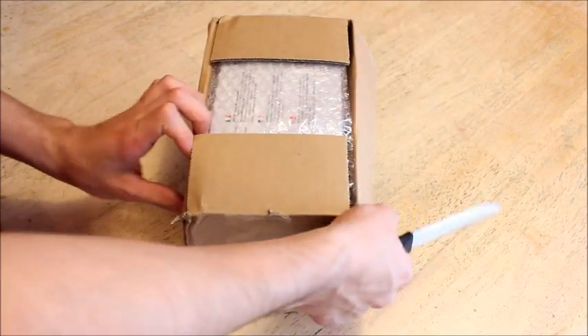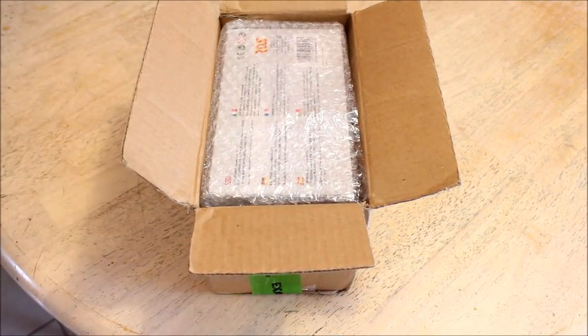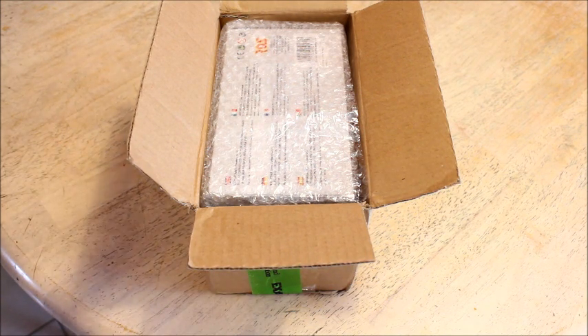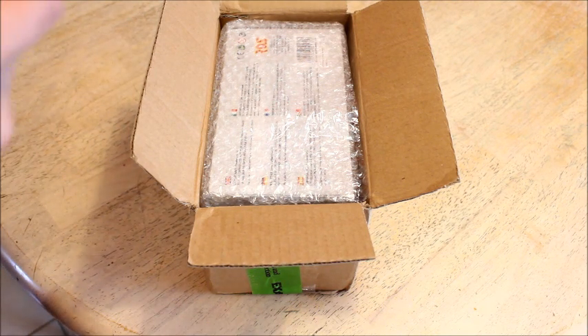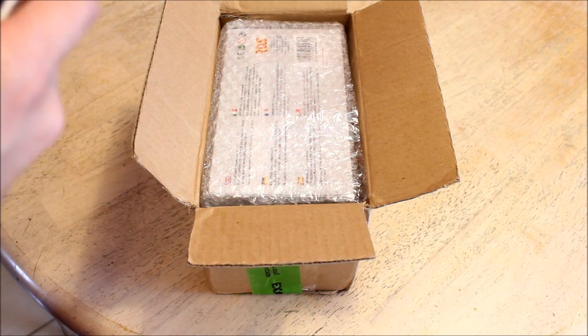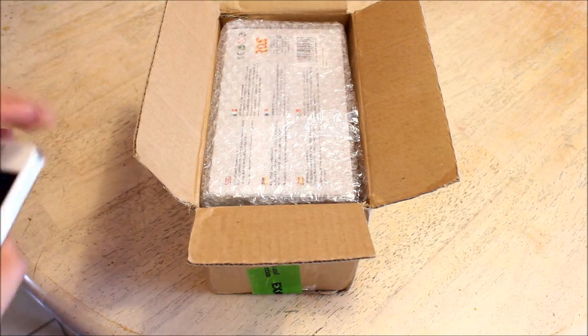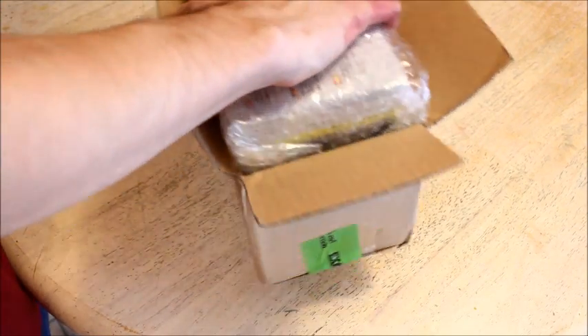It's a Menzimus muck excavator, and this is a model that I have been eyeing for a while but haven't bought, simply because I didn't feel like paying $150 for it. But now that I got it from eBay at that price, I couldn't pass it up. Here's the box that it comes in, and it's packed very well.